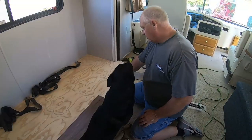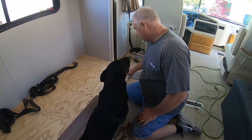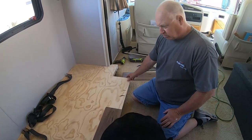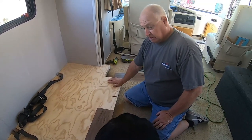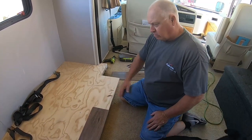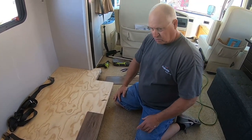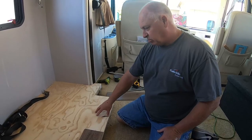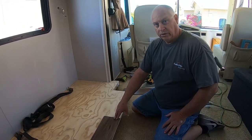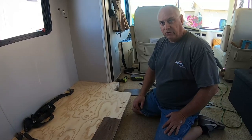I put in a new subfloor because we had to bring this out this far. This is a three-quarter inch piece of plywood to accommodate the recliners — I cut that and put it in. Now when the recliners open up you'll be able to see this plywood, so I've got to put some flooring down.